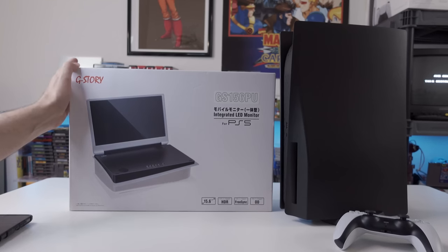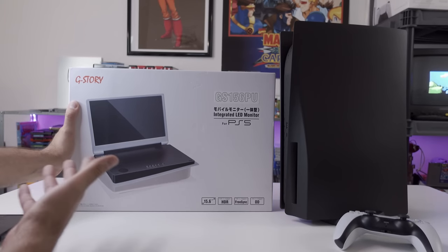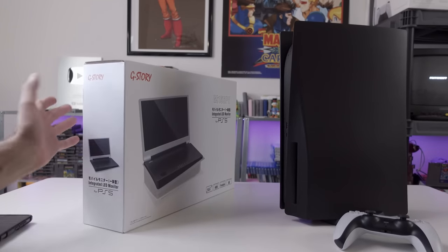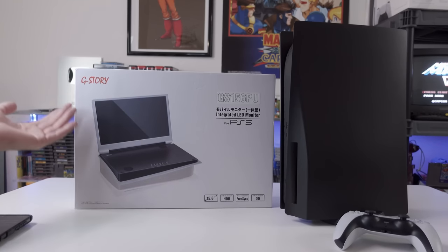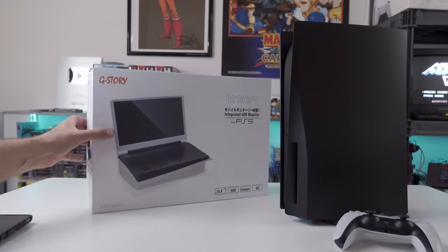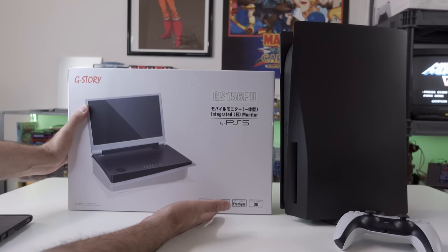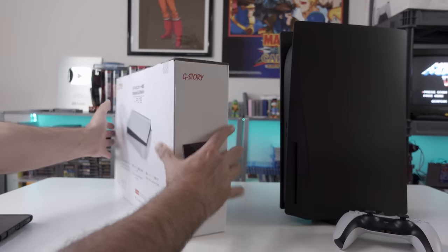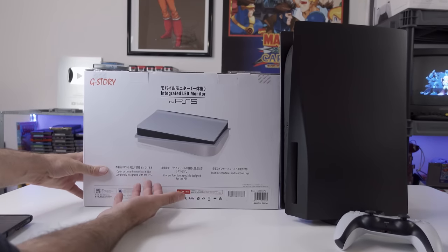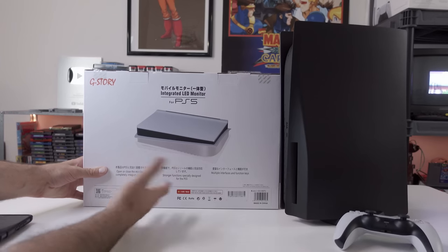I thought this was really neat when I first saw it. Essentially it becomes part of the PS5, and you can still have it plugged into your TV, unplug it, take it where you want to go, plug it in, and you have a monitor as part of it. I wanted to check this out, see what kind of quality we're getting here, because G-Story - I've looked at a lot of their stuff. The box states it's a 15.6-inch screen, HDR with FreeSync, and that it's open/close, completely integrated with the PS5. Multiple interfaces and function keys.